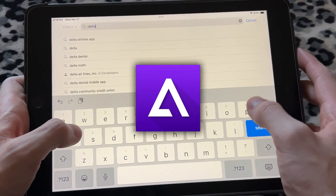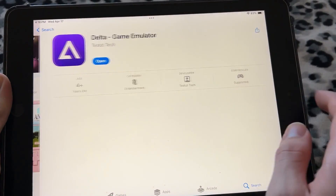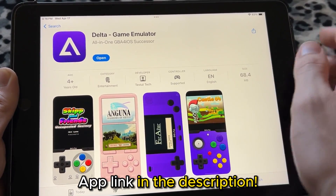It's called the Delta Game Emulator. If you type it in just like so — Delta Game Emulator — and scroll down, you should see it right here. It's a purple triangular app icon. Some people were having trouble finding this app on the App Store, so if you can't find it, I'll have a link down in the description of this video.